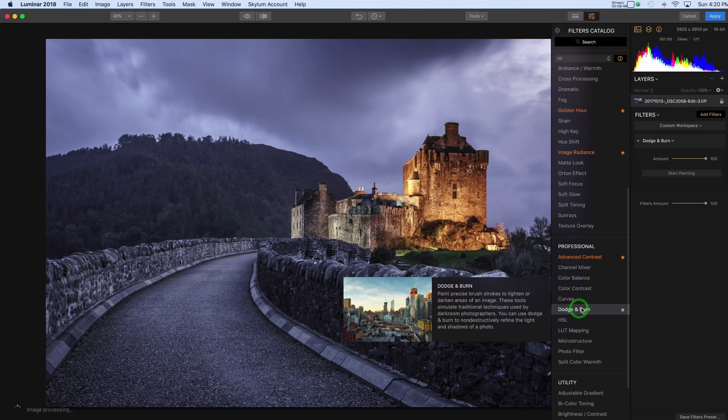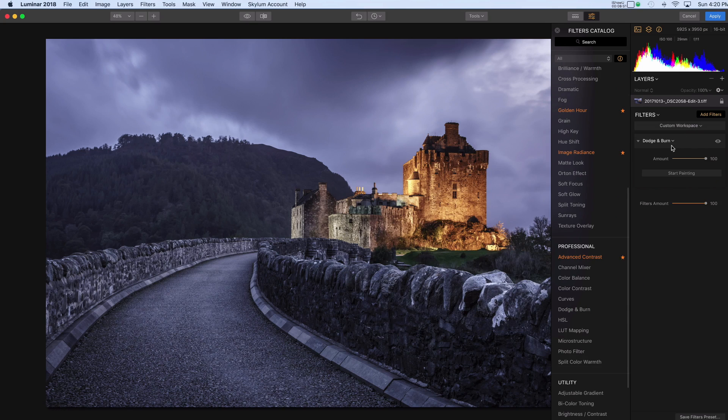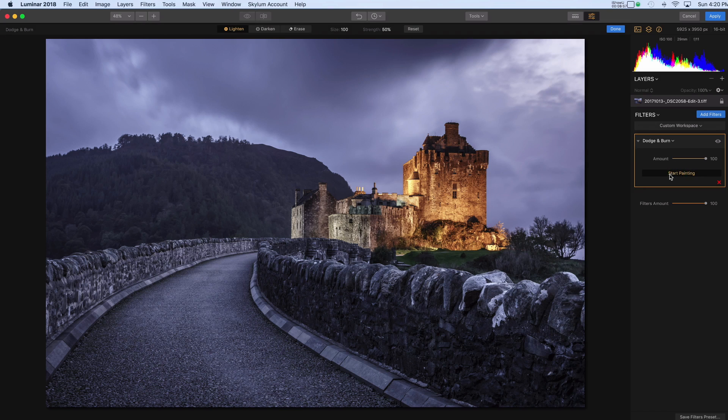Here's the photo in Luminar. I'm going to go to Add Filters and pick Dodge and Burn. Now I'm going to do a very similar thing. You can just pick this button here that says Start Painting. You have two choices: you can lighten and darken. I'm going to start with Lighten. I'll make the size of my brush a little bit smaller, and strength at about 50% — I don't want to go too much here. So I'm going to start painting where I want this lighting effect to be.